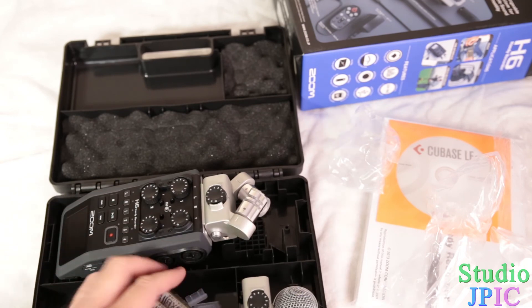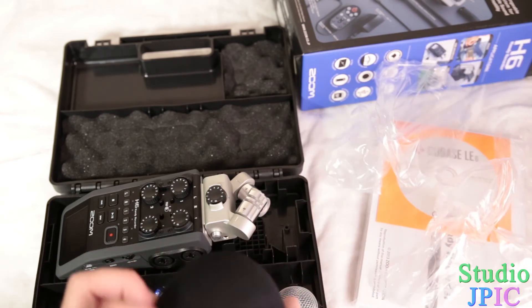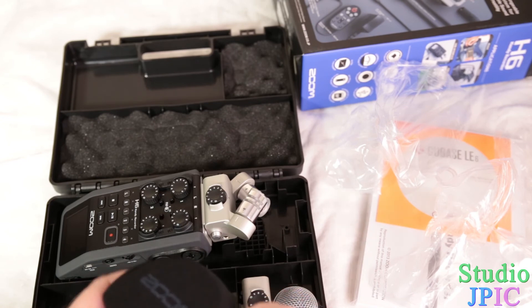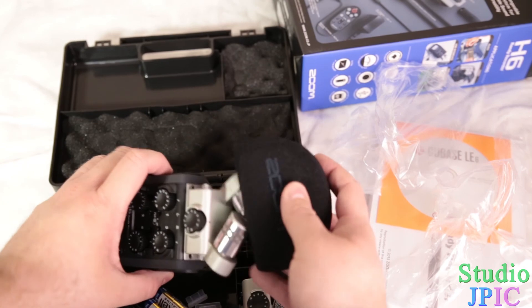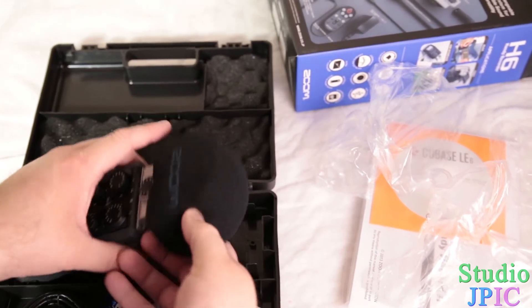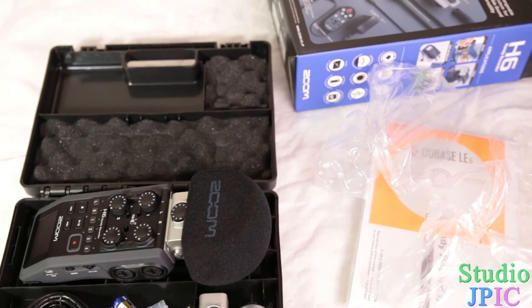It comes with four double-A batteries and a nice little Zoom-branded windscreen that you can put on top of your XY microphone. That's always good to keep the wind out. And if you bring it outside, you're probably better off with a dead cat, but it's a good start.